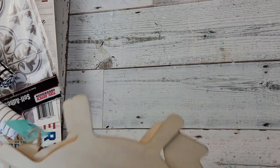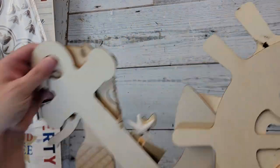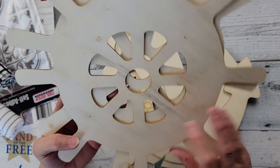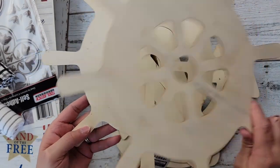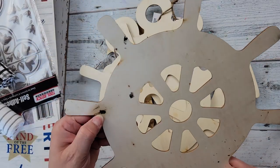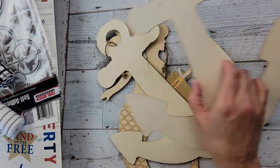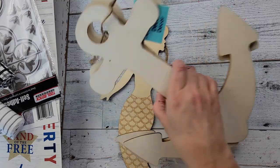Last year I think they had some of these things and I didn't find them and was really bummed, but I did get a couple of these wood captain wheels. And then a couple of these wood anchors.